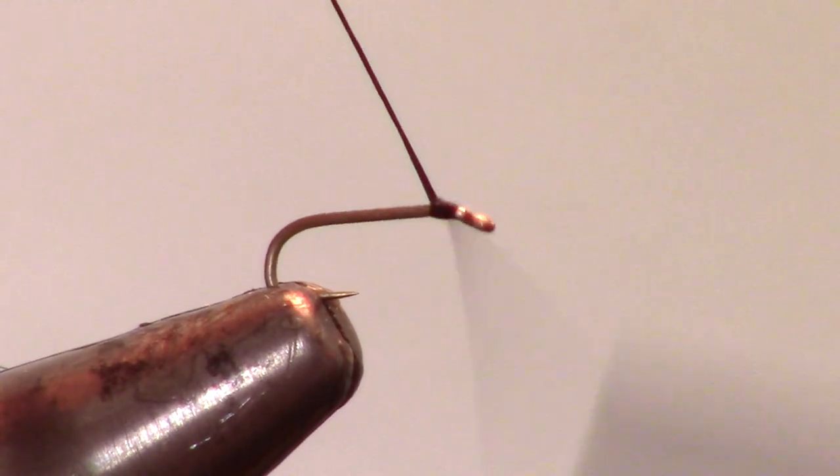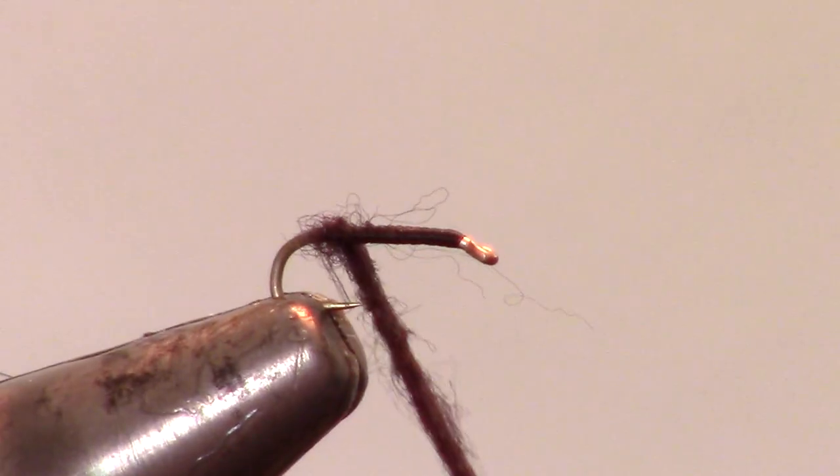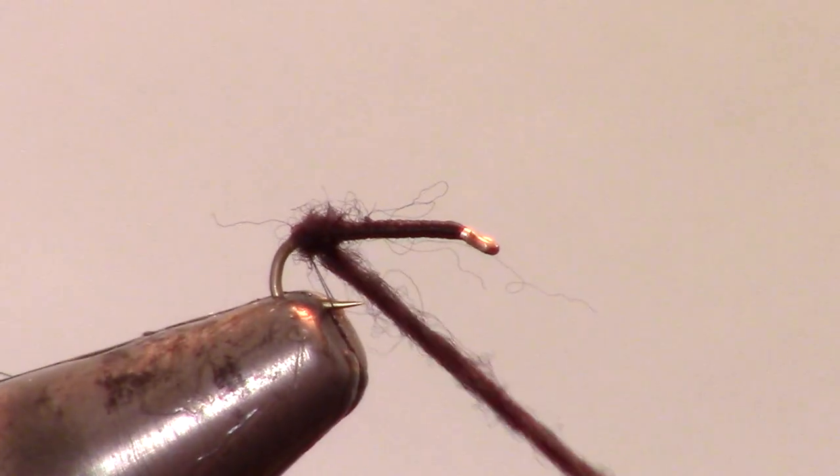We will start this fly with a fine black thread, in this case Danville 6i. Cut off your tag end about halfway down the shank, and dub a small pinch of black dry fly dubbing to your thread. Wind the dubbing on to create a small round ball towards the base of the fly. Be careful not to wrap any fibers in the hook, like I just did.